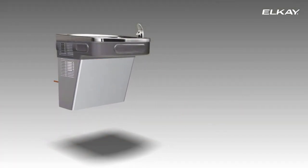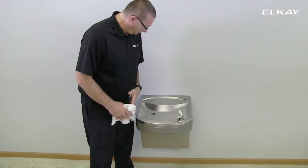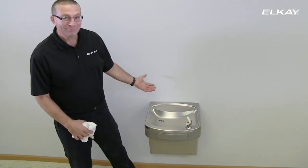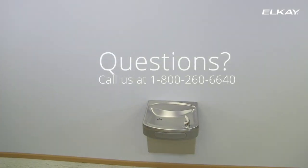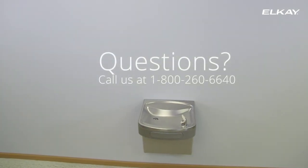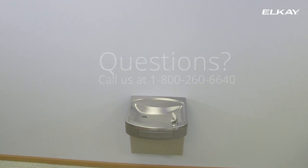Replace the panel and secure to the cooler bottom with four screws. You're now ready to enjoy cold water anytime you like. Thank you for purchasing your LK water cooler. For additional questions, please refer to the installation, care and use manual that came with your water cooler.